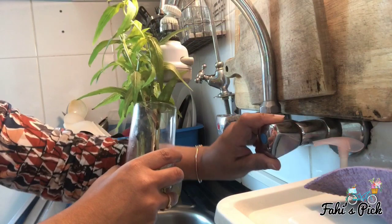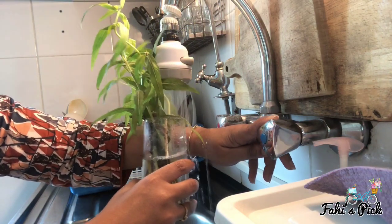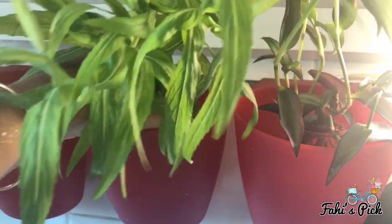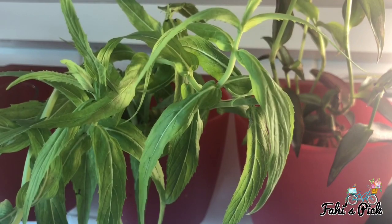Make sure that you propagate or grow plants in glass bottles or see-through containers. This makes it really easy to see and monitor when the plants need more water.